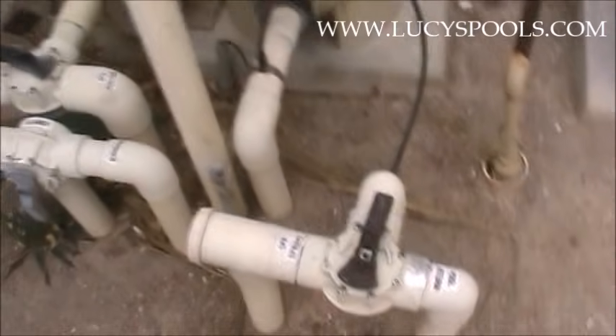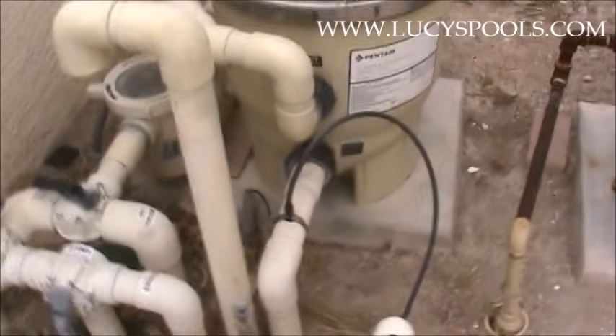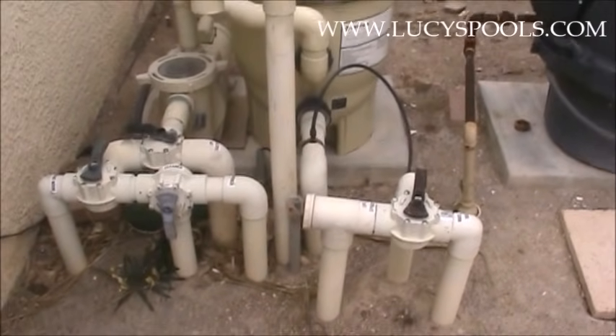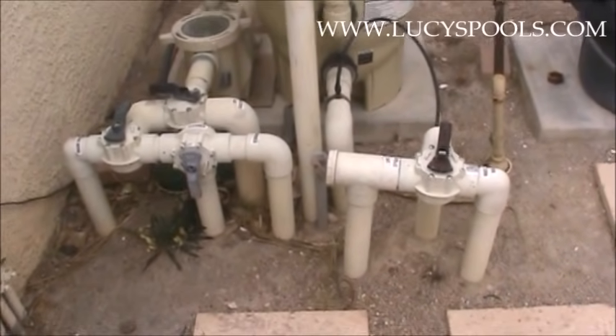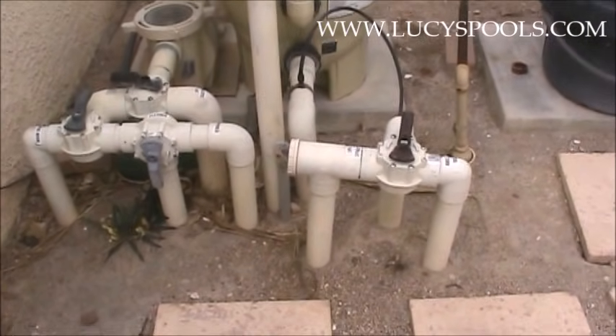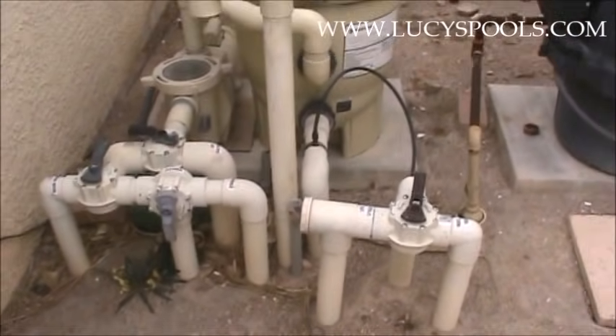That's an example of another system that's a little bit easier than the first one. As you go through these, it'll just click in your head and make sense. Onward to the next one.